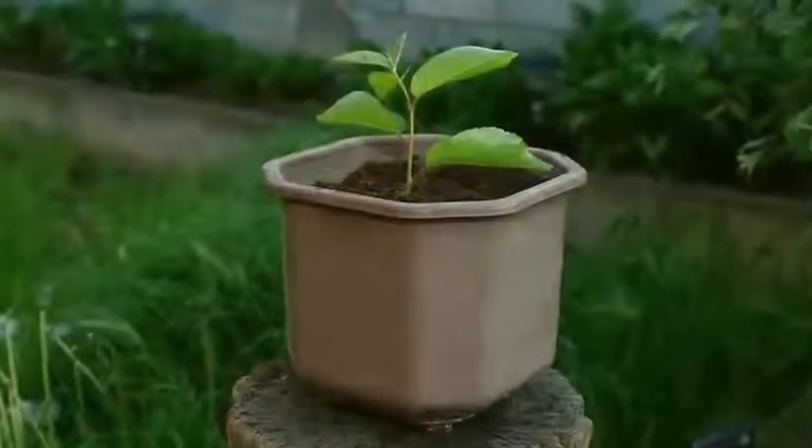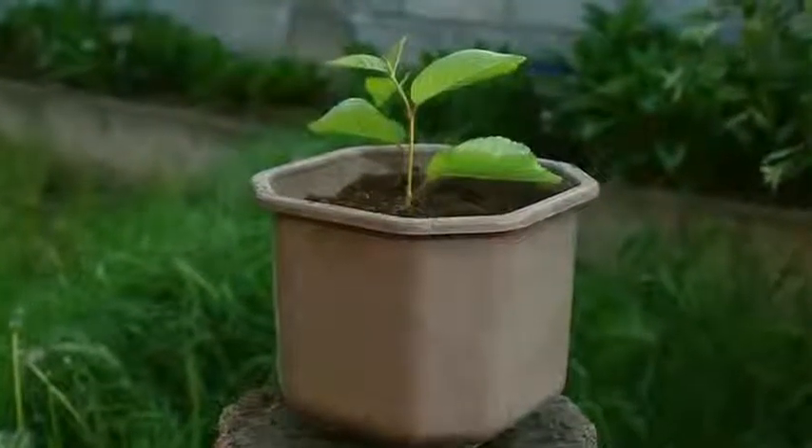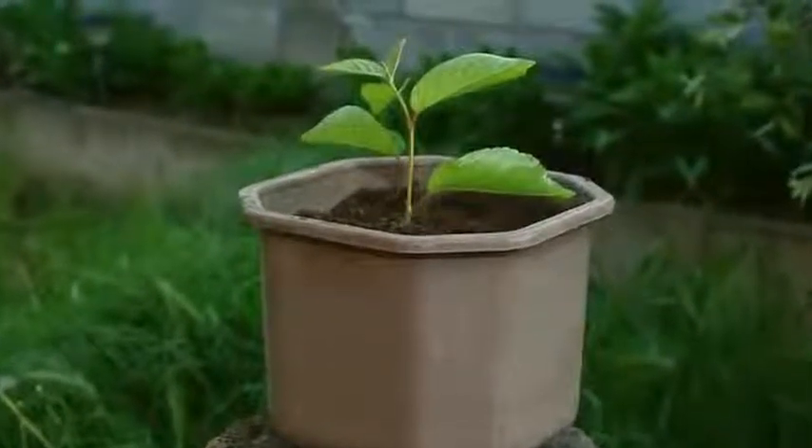3. Fill the container with potting mix. Use quality potting soil and a little compost or manure.